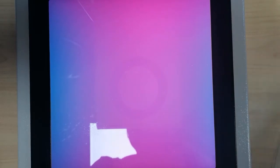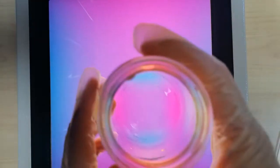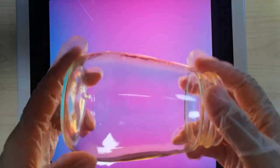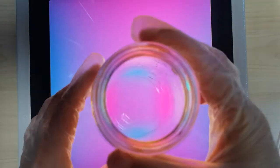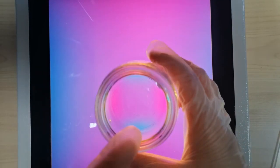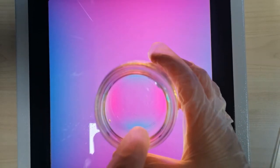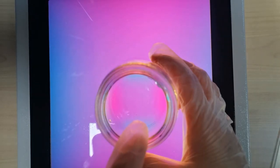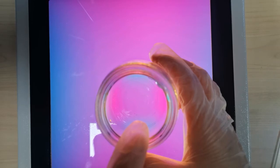Second one, a glass jar. In the base area, we also find some blue strips. But they are not so clear as the last sample.